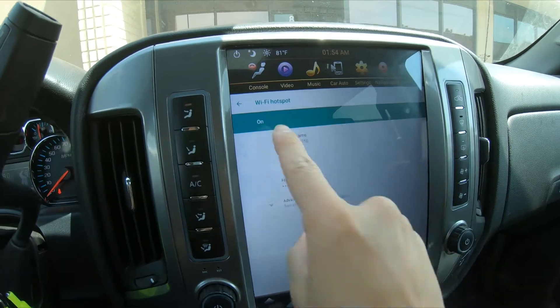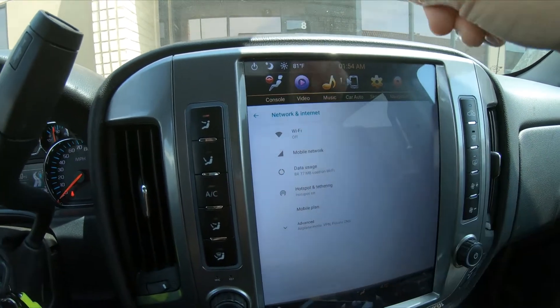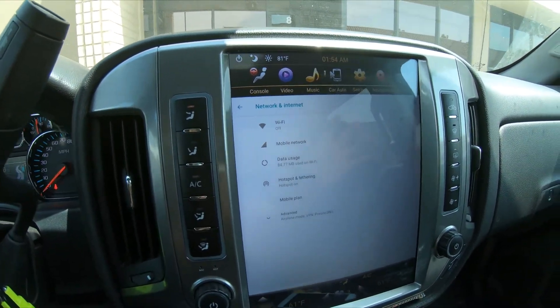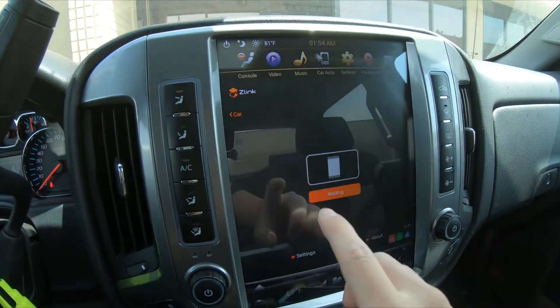Let's turn on the Wi-Fi hotspot. Once we've done that, it will disable your Wi-Fi so it no longer connects to the building's internet — you can only use CarPlay at this point for internet. Now we can go to car auto.